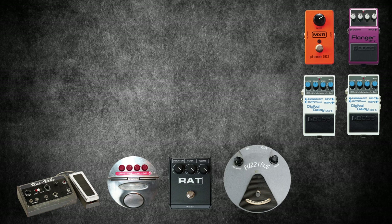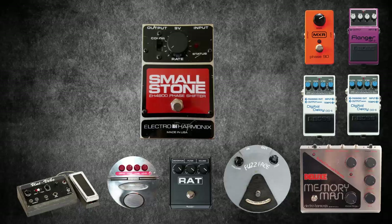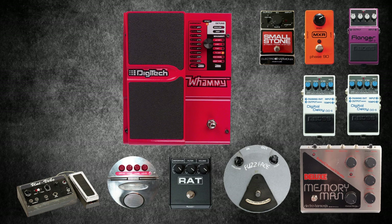The Electro-Harmonix Deluxe Memory Man is a classic delay pedal widely used across many genres. It creates really sweet sounding delays and also chorus and vibrato effects. The Electro-Harmonix Small Stone is another phase pedal used for creating dreamy swells and sweeps and swooshes. The Digitech Whammy 4 is a very popular pitch shifting pedal used by everyone from Rage Against The Machine to Minus The Bear to Omar Rodriguez Lopez.